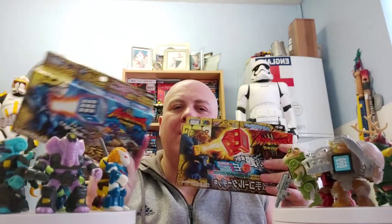Hi guys, Vader Bow Hot Toys here. As promised, I said I was going to do some more on my new Beast Saga figures. I had two boxes arrive and I showed them the other day - now I'm going to do a video of opening them up.